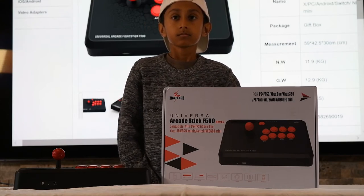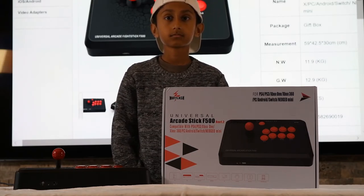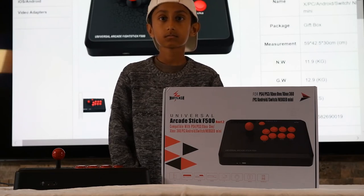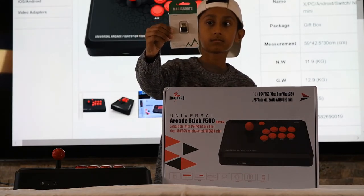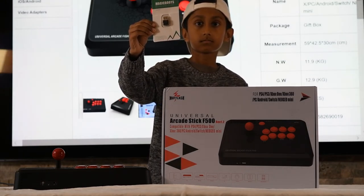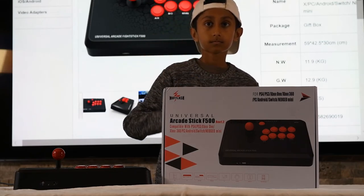Now for the PS4, Xbox One, and the 360, it does require a gamepad to be plugged in at all times to function. However, there is an add-on known as Magic Boots that plugs into the controller port of the arcade stick, removing the need to have a gamepad plugged in. This one's the Xbox One version — they also have one for the PS4 and for the 360.